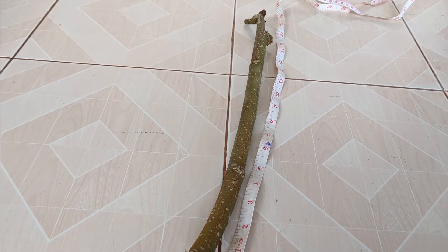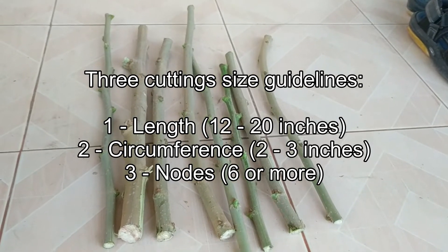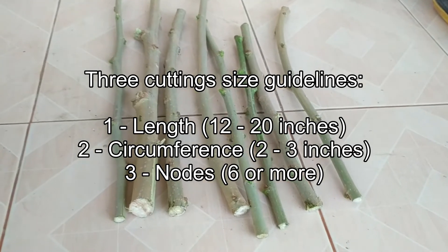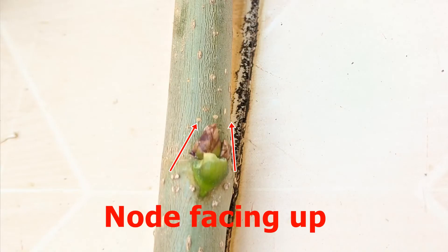Along with length, you should note how many nodes are included on each stem. Try to have at least six nodes, putting about two nodes below the surface of the soil and four nodes above. So you have three criteria: length, circumference, and number of nodes. To keep stems oriented upright, mark with a felt tip pen or note that nodes point upwards so you always know which end is up.